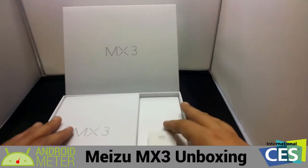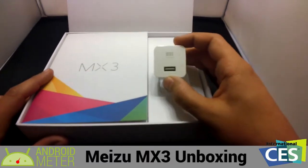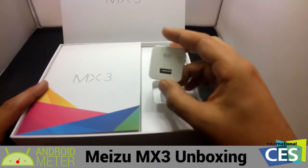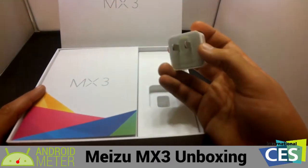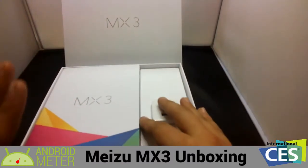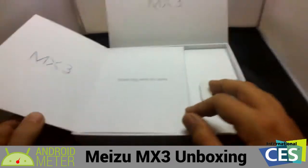Once you open the box, right here you have a small USB plug-in port — like the little cube to plug the device into the wall. Then right here you have a little flip book, which is kind of cool. Flip open: MX3, think big and do easy.